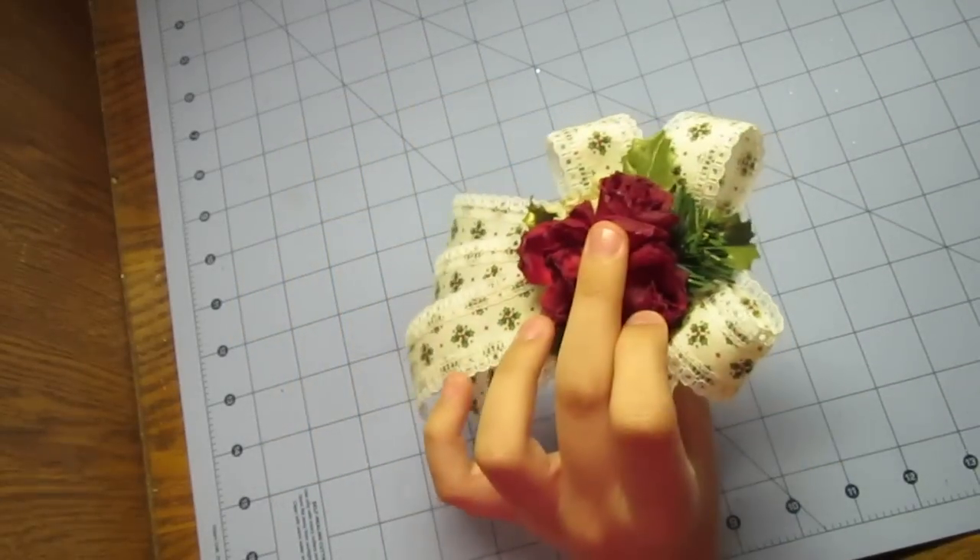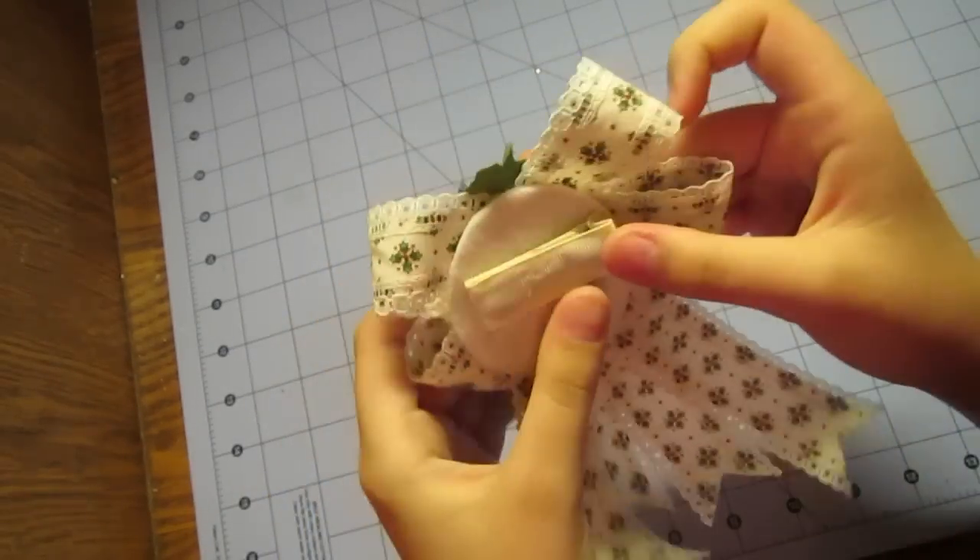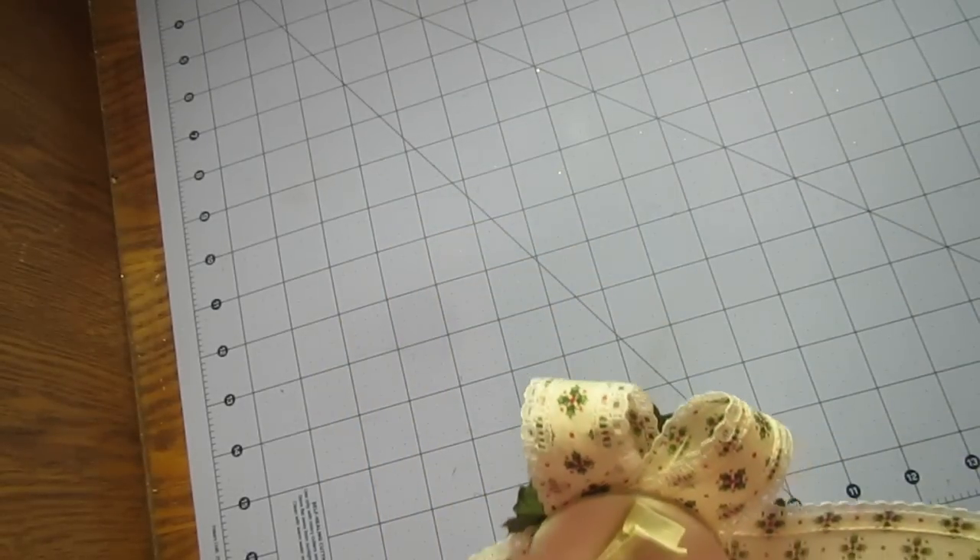She used a pin curl clip, hot glue, and grosgrain ribbon for the little hair clip on the back here. Attached by hot glue for Swagalicious quick, long-lasting hold.